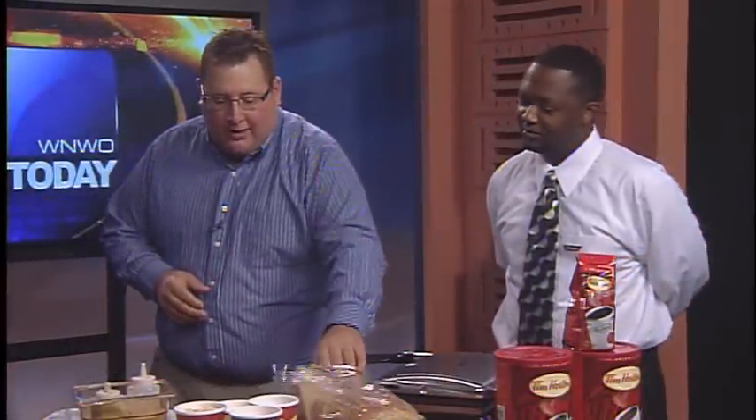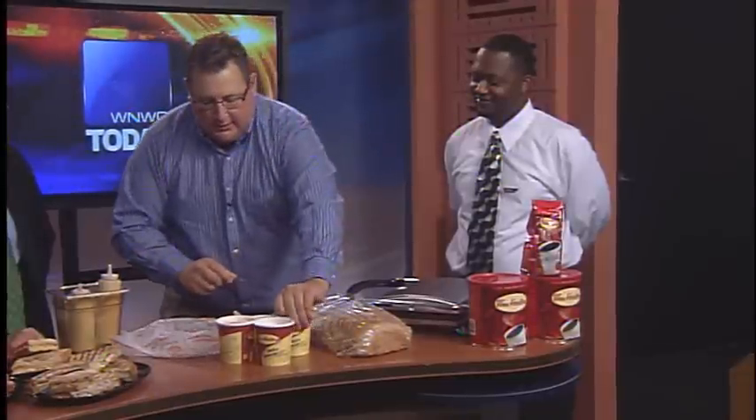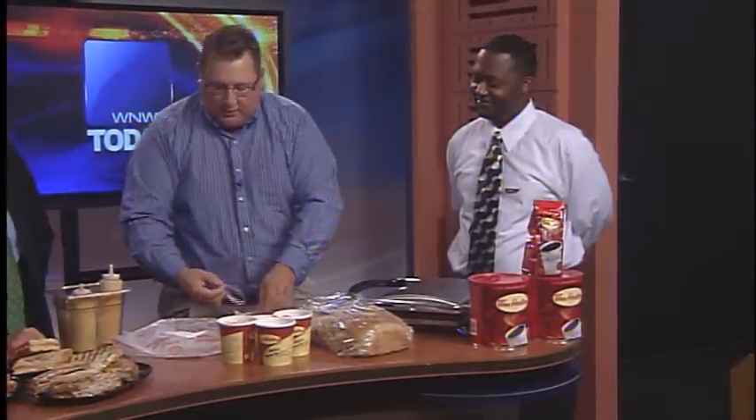We're going to do one up here real quick — a little chipotle turkey. We've got our chipotle sauce here, got a little kick to it, not too bad. A little mozzarella cheese — can't go without mozzarella, everybody loves that. We've got a little fresh tomato. I like where you're going with this, Brian.